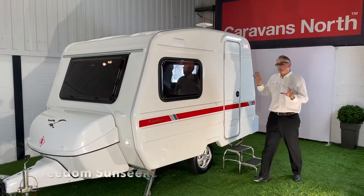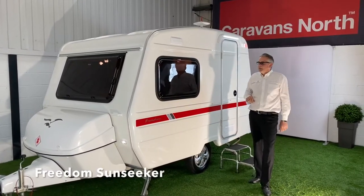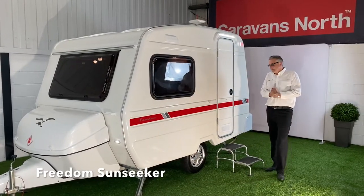Welcome to Caravans North. Today we're looking at our Sunseeker model. This is our Sunseeker in white, which is the standard model.